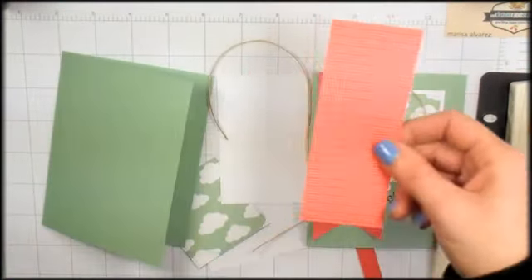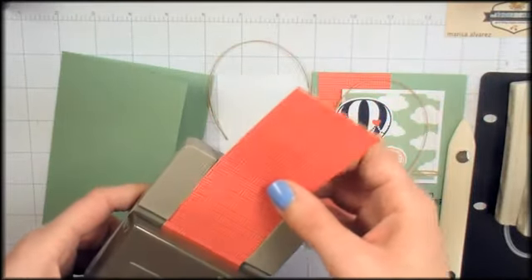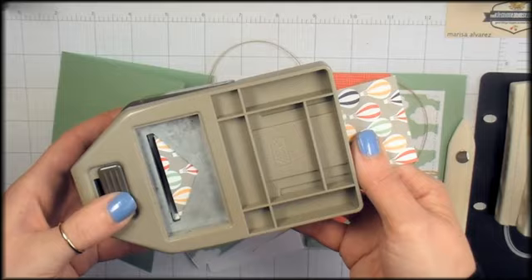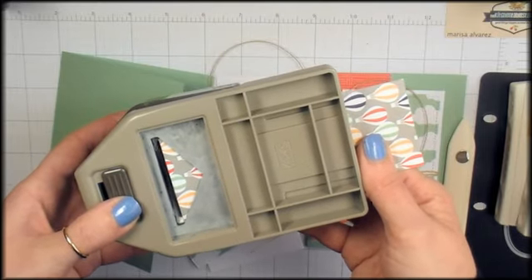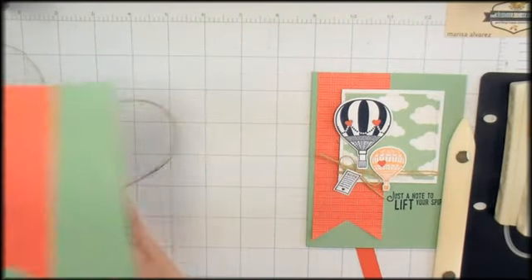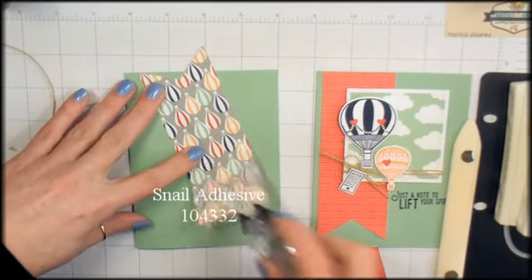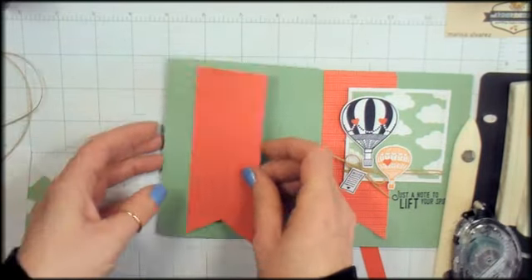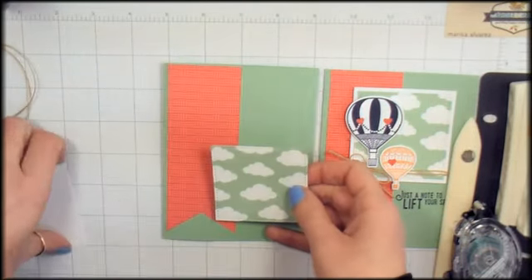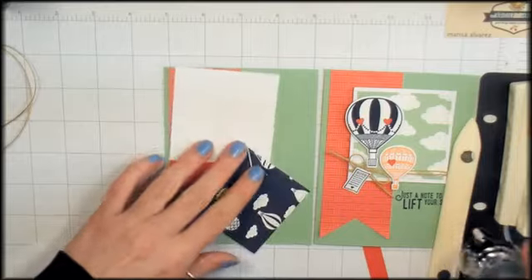The first thing I'm going to do is take my two-inch strip of Designer Series Paper and insert it into the Banner Triple Punch and just take the very end off of it. There we go. We can adhere that to the card with a little bit of Snail Adhesive. While we've got that Snail, let's go ahead and adhere our stitched square to the mat.